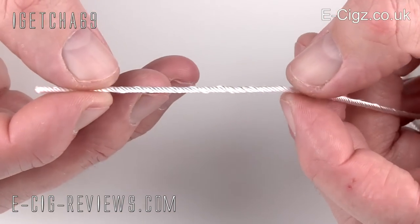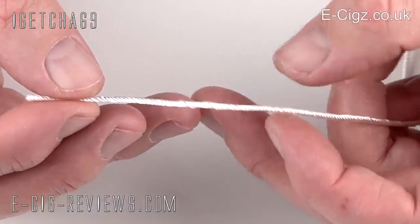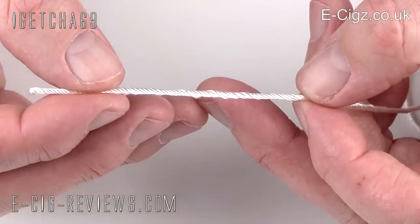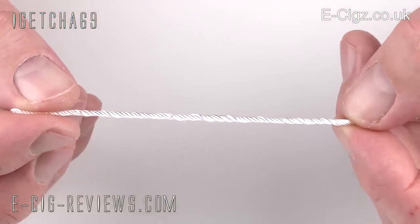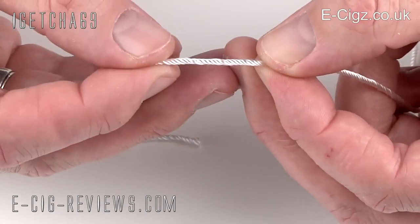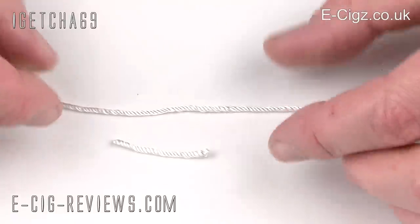For the next stage we're going to cut off sections of wick. In Imio's video he uses just one piece of wick, which does work fine, but I prefer a slightly different method which I've been using ever since. I'm going to cut one section of wick around ten centimeters long, and then also cut another section around two and a half to three centimeters long. So you're left with two pieces of wick — a long one and a shorter one.